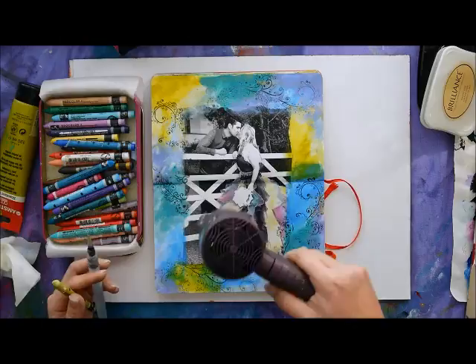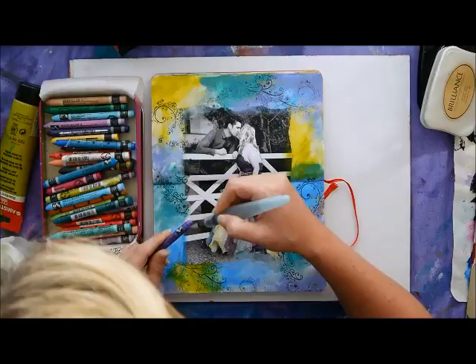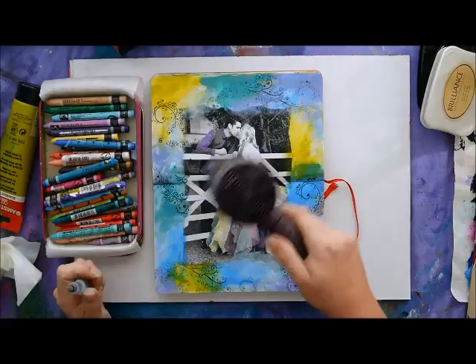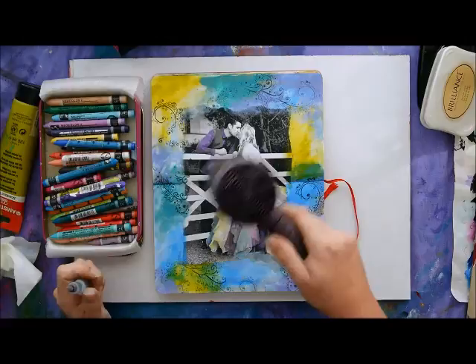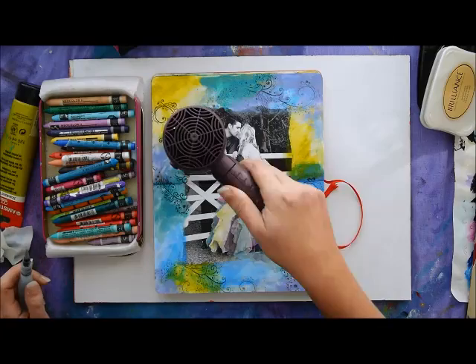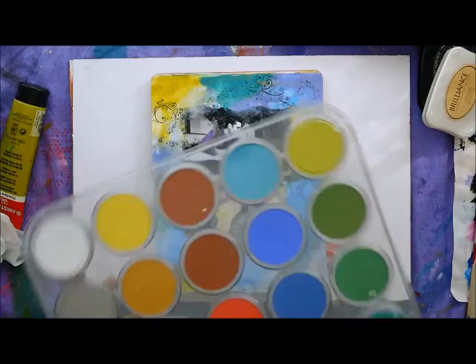If you want your colors to be more intense, do a second layer of color in exactly the same way. The more layers you add, the more the colors will be intensified and vibrant. Go a little bit at a time — it's better to go slowly than put too much and regret it later. The colors are pretty cool right now but could do with a little more pop, so I'm going to use another one of my favorite tools: pan pastels.